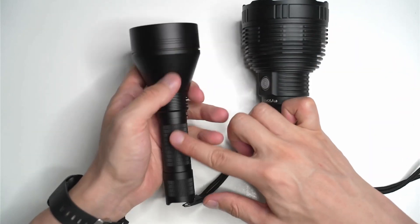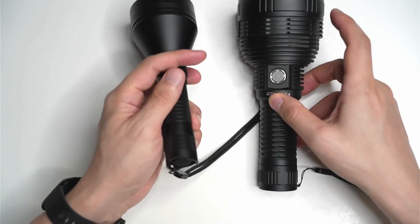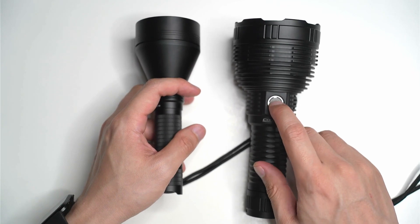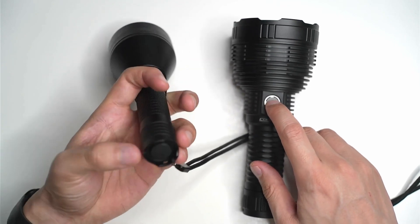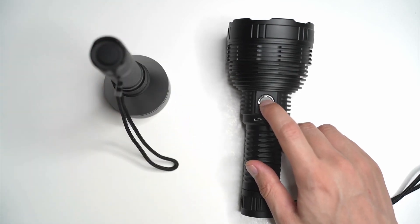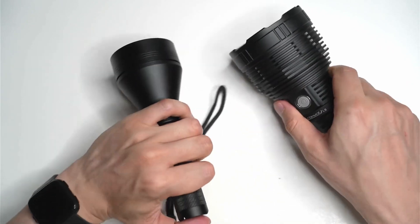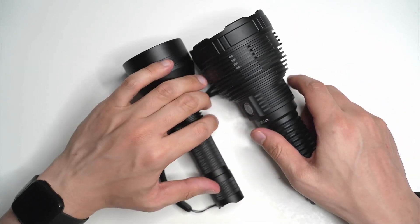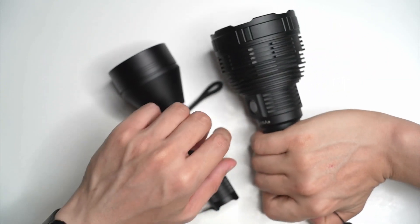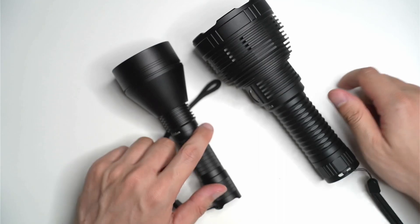The knurling is even a little more subtle on the side of the L21B. Also, the big difference is that the L8 has a separate side switch button, whereas the L21B has a tail switch. So really different ways that you're going to be handling both of these lights. I don't think it would make sense to have a tail switch on the L8 — it's just going to be too head-heavy to use.